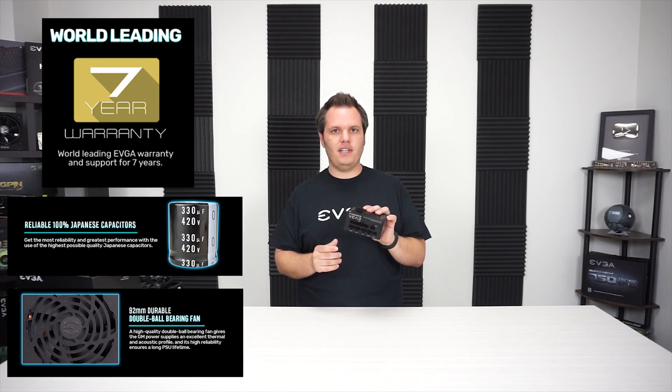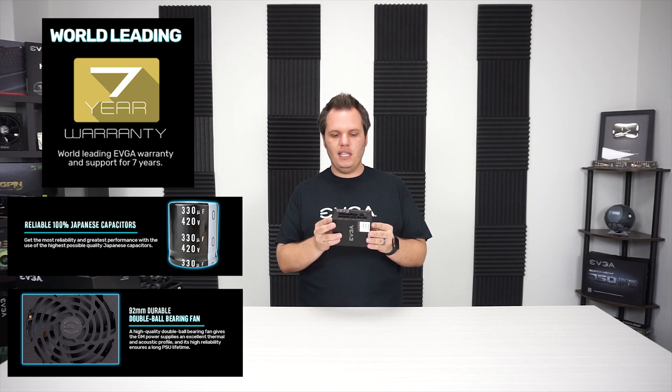This also features 100% Japanese capacitors — really high quality — and it has a Gold efficiency rating. That tends to be the more popular efficiency rating and it's a really nice in-between.